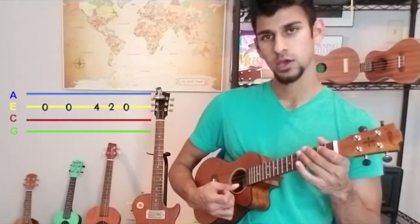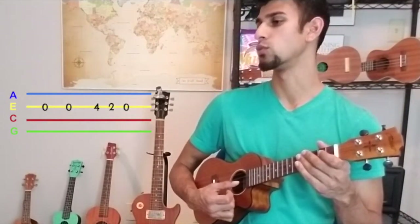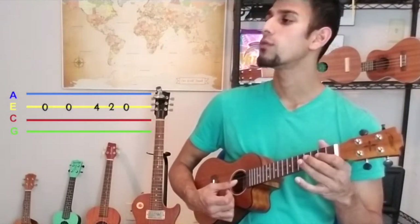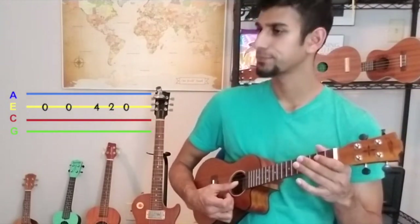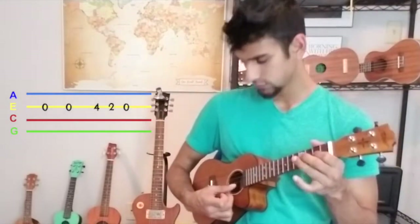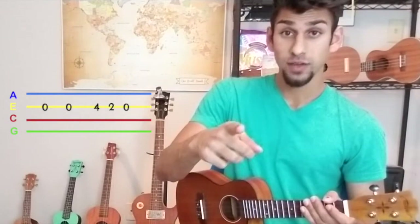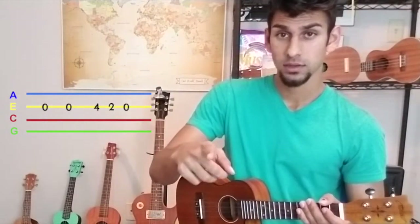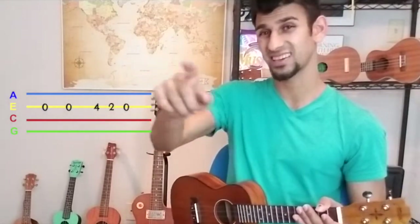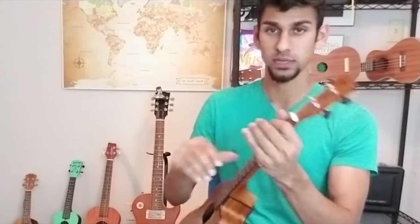Let's hit that a few times. If this is too fast for you, pause and try this on your own or with a slow metronome or drum beat.